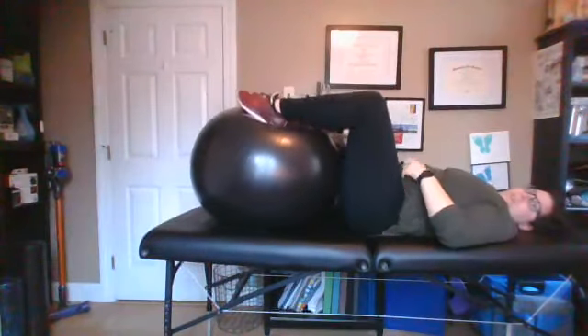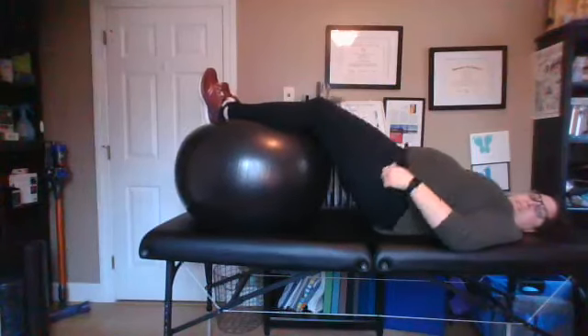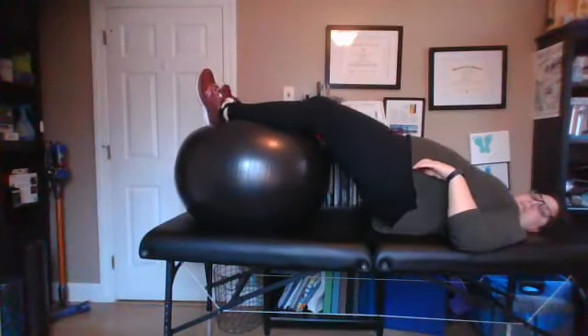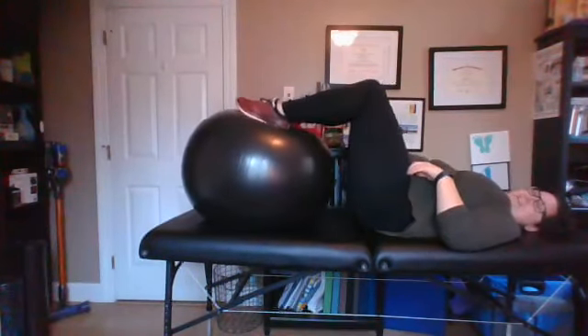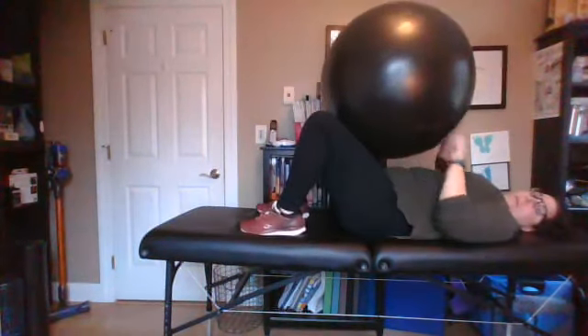Bridging on a ball is an excellent way to work those muscles. So you bridge up — that is going to get you a lot more hamstring. If it's too much hamstring, you can put your legs here and bridge up here. Or if you really want to go hard, get those hands working, bridge up, roll in and roll out — I'm definitely going to pop that ball. We're going to roll right in.